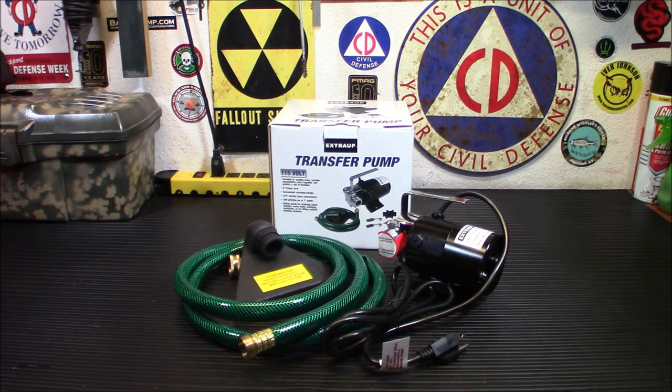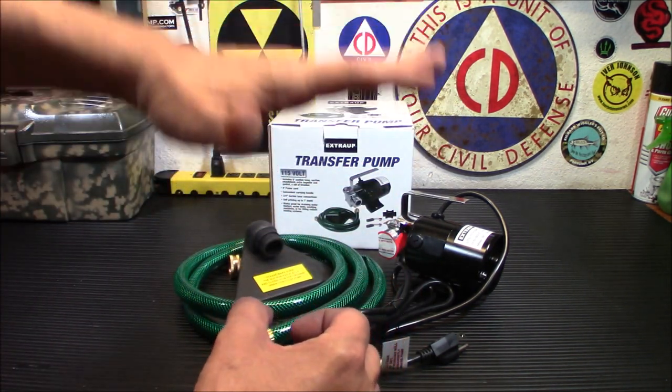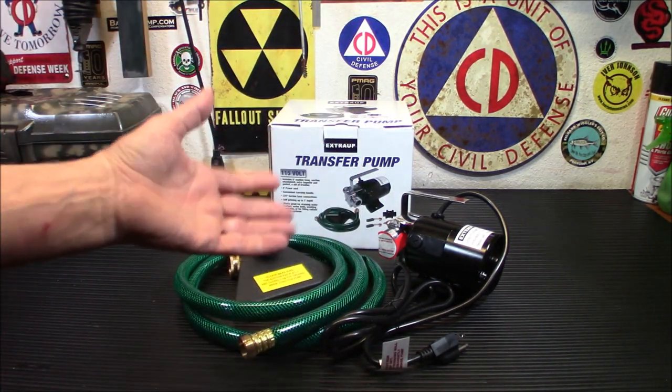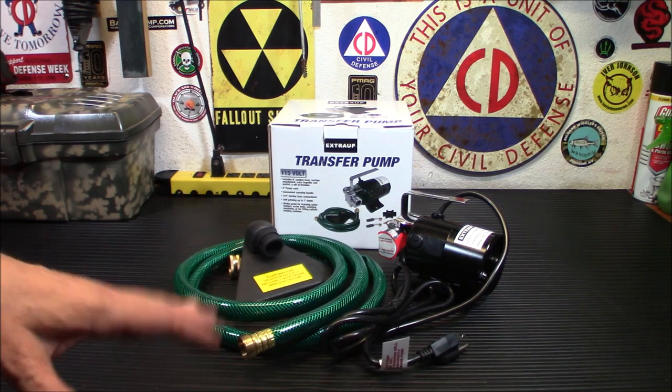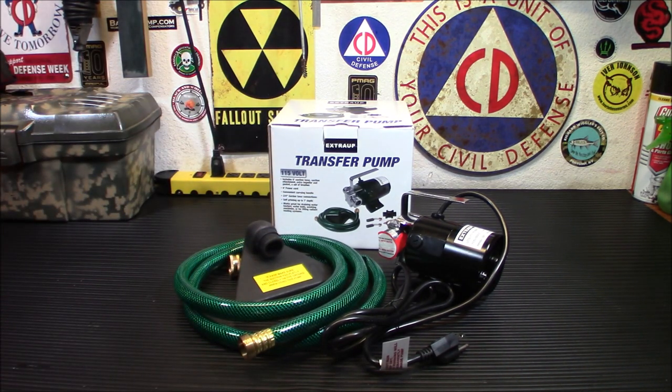I was kind of putting off doing the last two because it's just such a pain in the neck — having to drain it and use the hand pump. I do have a hand pump, one of those old-fashioned ones you'd see in survival prepper stores. It goes all the way down the barrel and you push down to pump the water out, but you've got to keep pumping. This is going to make life a lot easier.